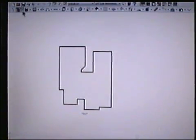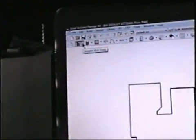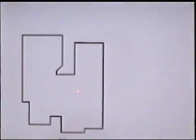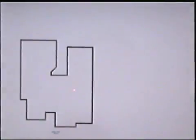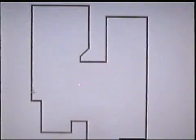Now I'm going to come to my wall tool, click on the arrow, and select the interior walls. So I click on the interior walls and I'm going to start designing the inside.